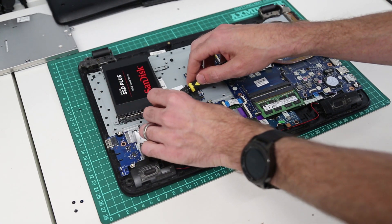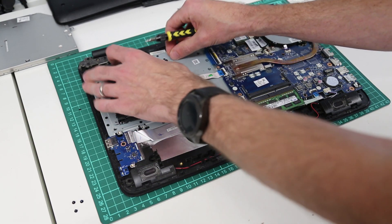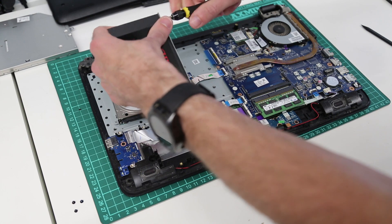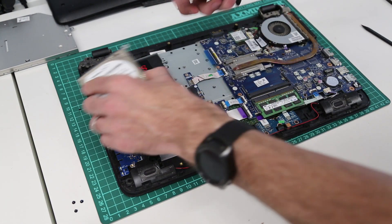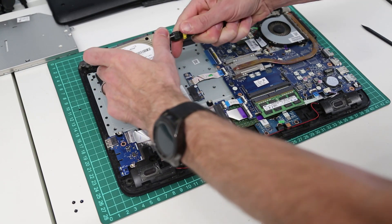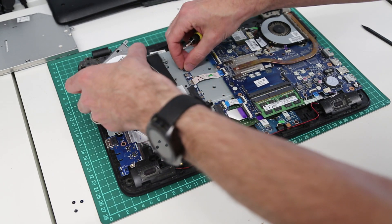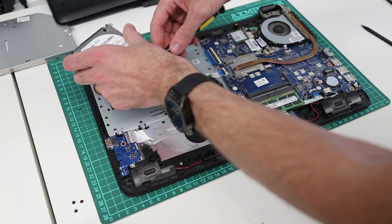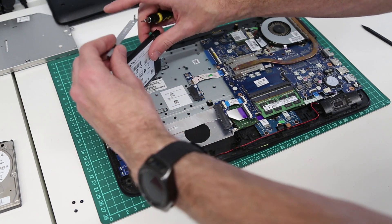We're going to transplant those rails directly onto our SATA SSD. This is a one terabyte SanDisk SSD Plus drive. You'll notice it's a bit thinner than the hard drive, but because it's on these rails that doesn't make any difference — we don't need any spacers, we just mount it straight in. You also have the option of using an optical drive caddy if you wanted both a hard drive and an SSD. I'll include links to the SSD, the optical caddy, and the HP service manual in the description below.